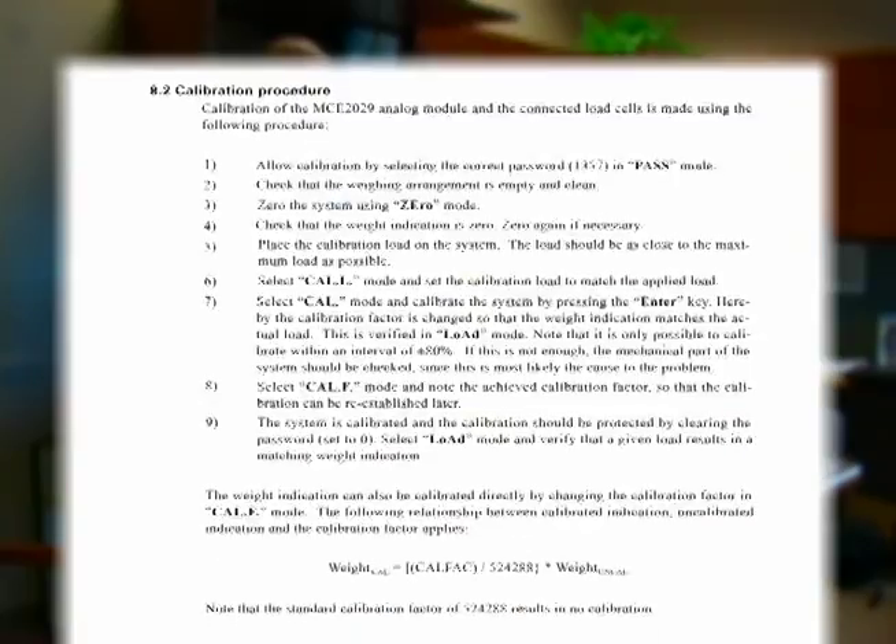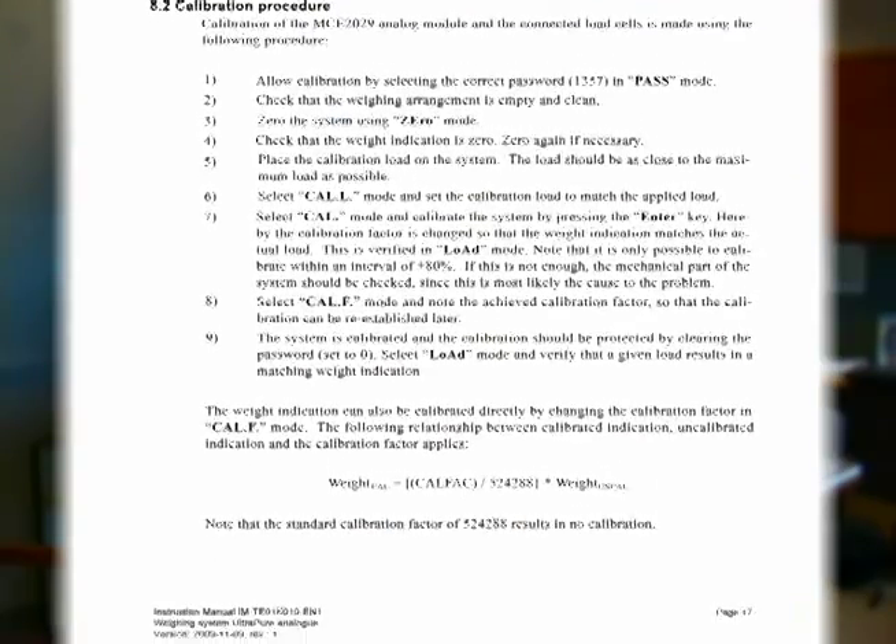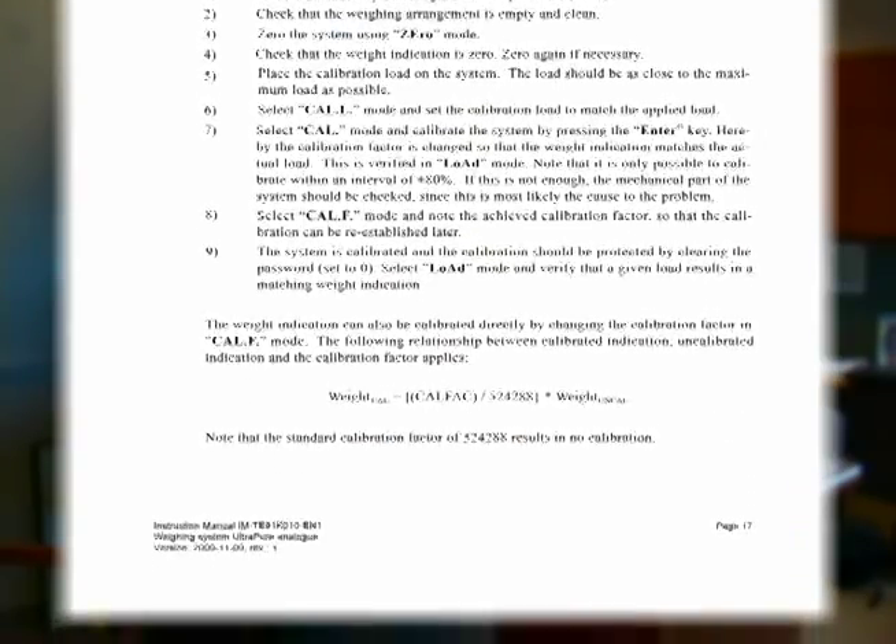If you'd like to see this entire calibration procedure in writing, you can go to your instruction manual and look at page 17.